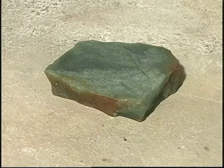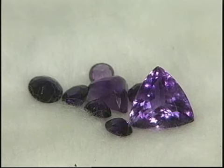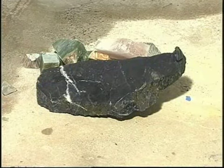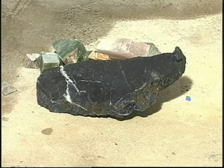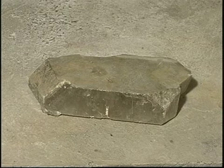Popularmente, pedra é um nome coletivo para todos os constituintes sólidos da superfície da terra. Para o joalheiro, pedra é uma gema. E para o arquiteto, é o material usado para a construção de ruas e casas. Na ciência da terra, que é chamada de geologia, não se fala em pedras, mas em rochas e minerais. Aqui, neste vídeo curso, nós vamos usar o termo pedra para todos os minerais. Isso vai facilitar a compreensão de todos.